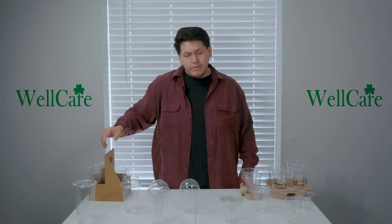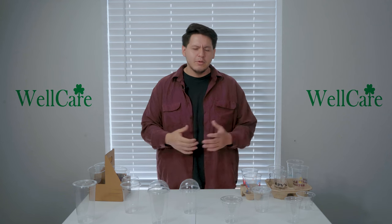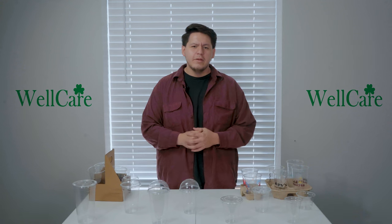If you do have any other questions, feel free to contact Wild Care today. We'll be more than happy to help you out and someone here would be more than happy to be your representative. Thank you and come again.